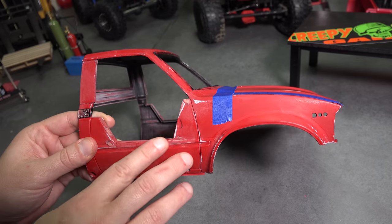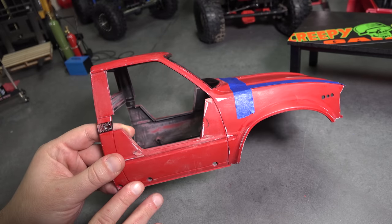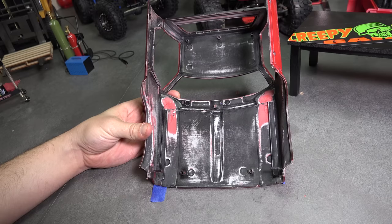The cab is back from the body shop and the guys did a great job cleaning up all the imperfections. I had the guys bring the body back to me so I can reinstall the hinges. A few of you out there have ordered the hinges from the online store, so I want to make sure and show you how to install them properly.